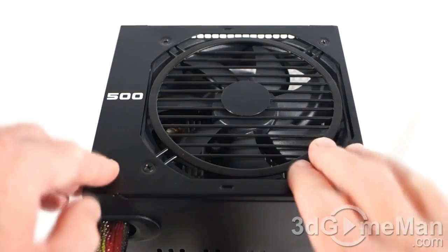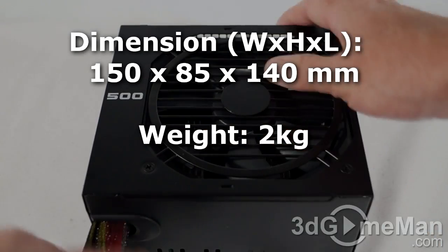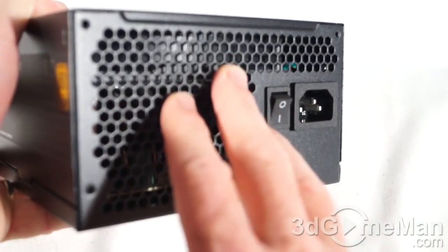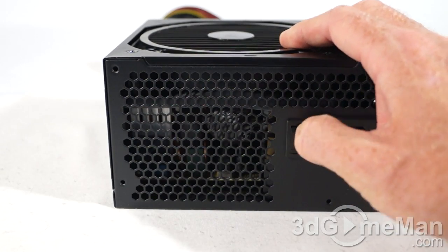They include a quiet 120mm fan. Take a look at this fan grill — it is very different. Along with this fan and the many ventilation holes, this power supply will have no problem keeping itself cool in almost any environment. Here's the power cable connection and the power switch.